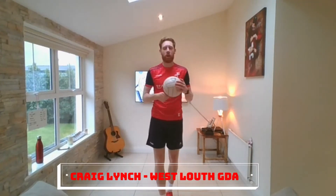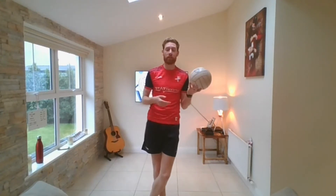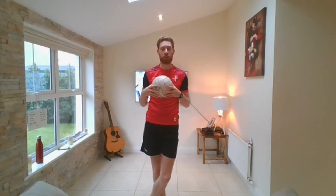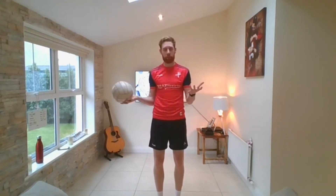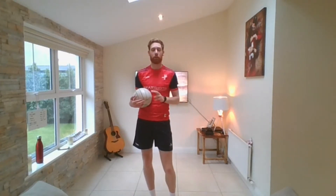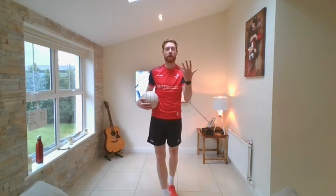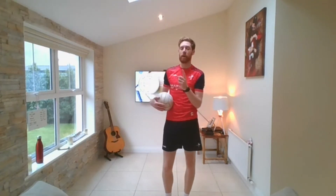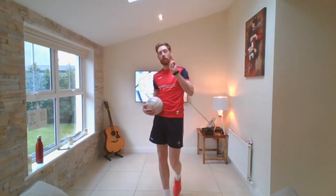Hello, Craig Lynch here, your GAA coach. What we're going to do today is an online session. We're going to do some skill exercises and some fitness work. Every exercise or skill we do, you'll work for 30 seconds and take a break for 30 seconds. We're going to go for two sets, so everything we do we're going to end up doing twice. We do five exercises, then we get a one-minute water break, then we go for five more exercises and another water break.